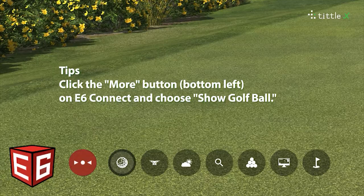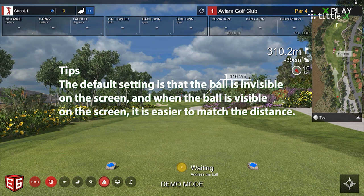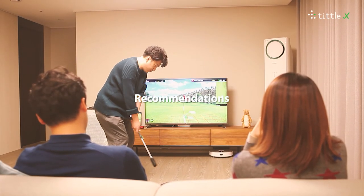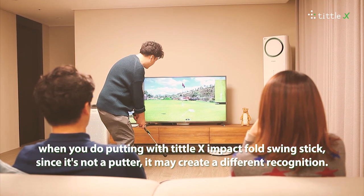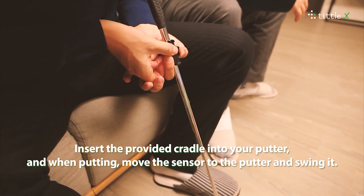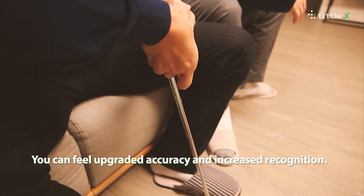Tips: Click the More button at the bottom left on E6 Connect and choose Show Golf Ball. The default setting is that the ball is invisible on the screen, and when the ball is visible, it is easier to match the distance. When putting with the Tittle X Impact Fold Swing Stick, since it is not a putter, it may create different recognition. Insert the provided cradle into your putter, and when putting, move the sensor to the putter and swing it. You can feel upgraded accuracy and increased recognition.